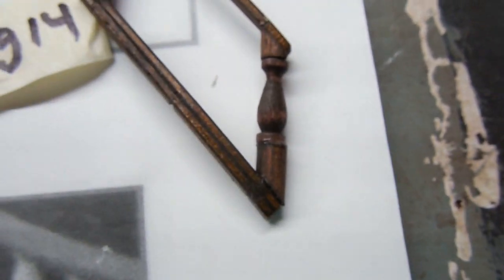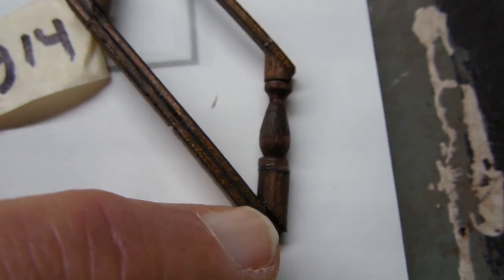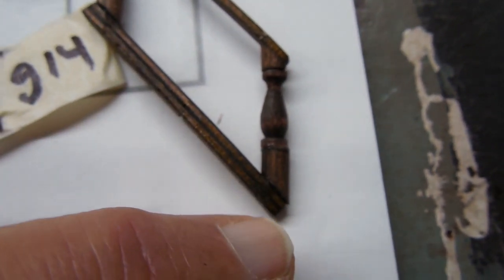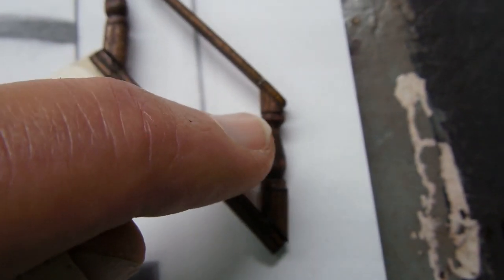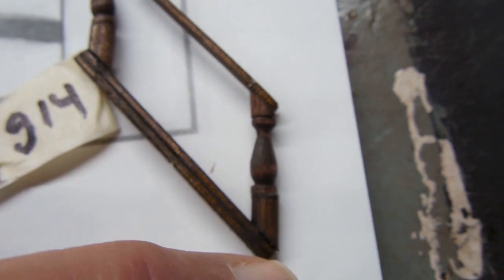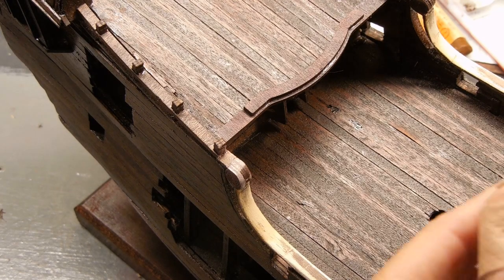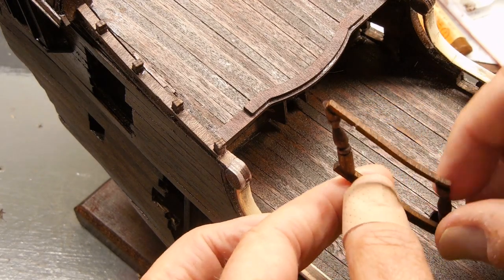So what I did is I took a dowel rod that was the same diameter as the bottom of that spindle. Cut a 45 there, 45 there, glued those in place, then glued it on the rails. And you'll see, when I put it in place, that should work just fine.